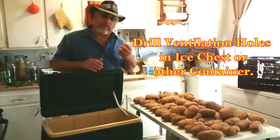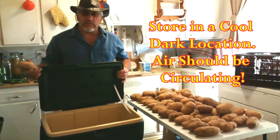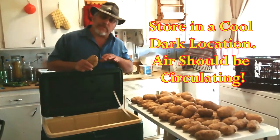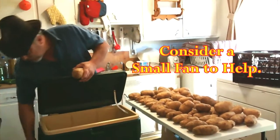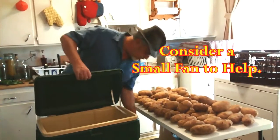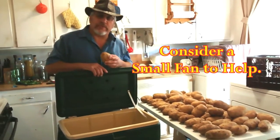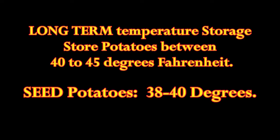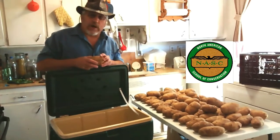For storing potatoes, we came up with a decent idea: an ice chest. It keeps the temperature stable, and you need air circulation, so prop the lid open a little bit. You can also open up the drain plug — the drain plug is on this side. Keep it in a cool, dark place.